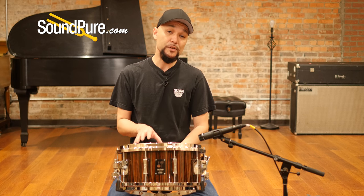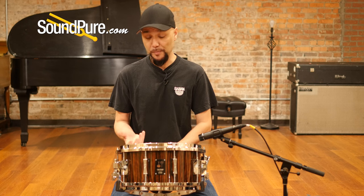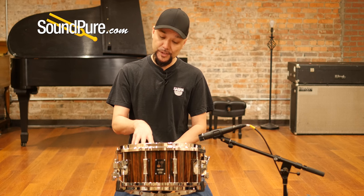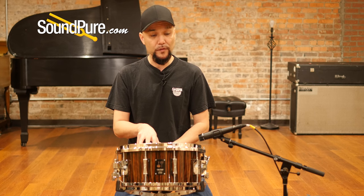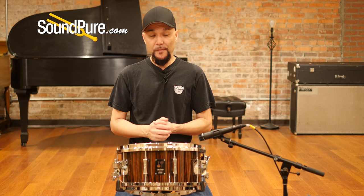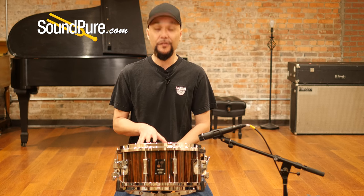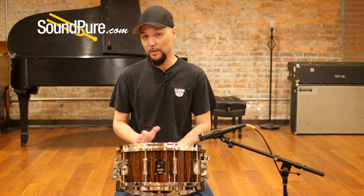The One-of-a-Kind series will also ship with a One-of-a-Kind hardshell case made specifically for Sonar for this particular series. This series is one of 80, so for a lot of you guys that love the collectible side of things, this will definitely fill that void. And for players, it's just an amazing drum regardless.